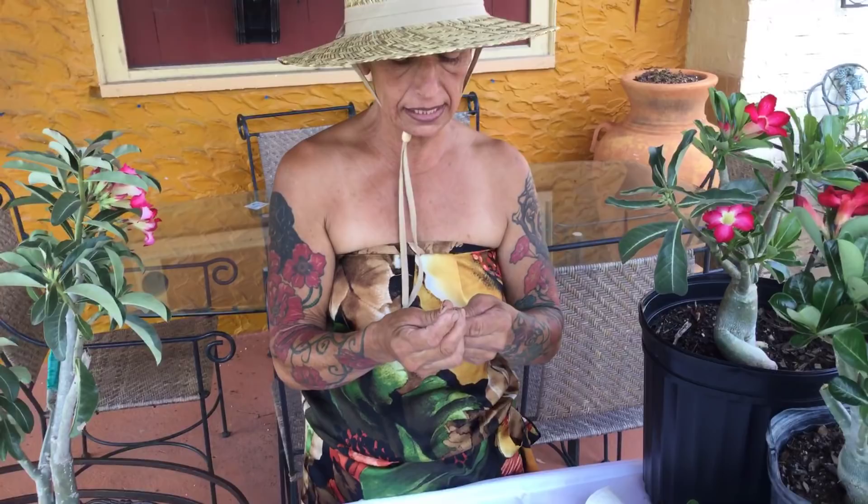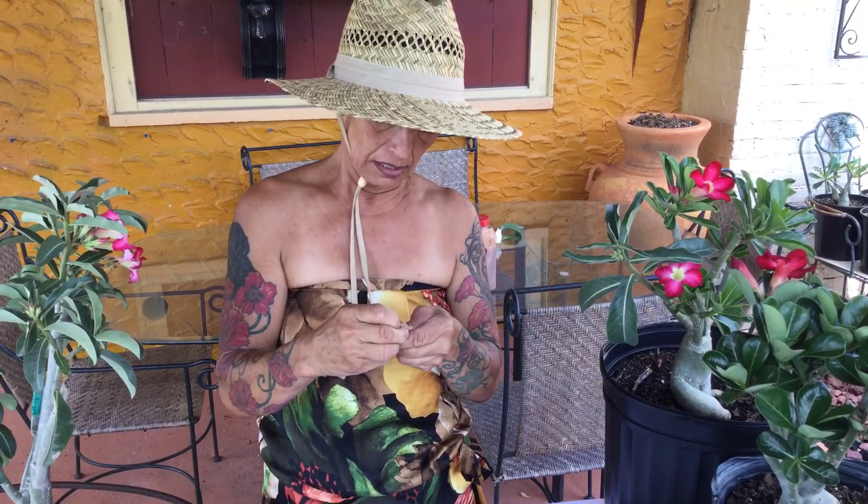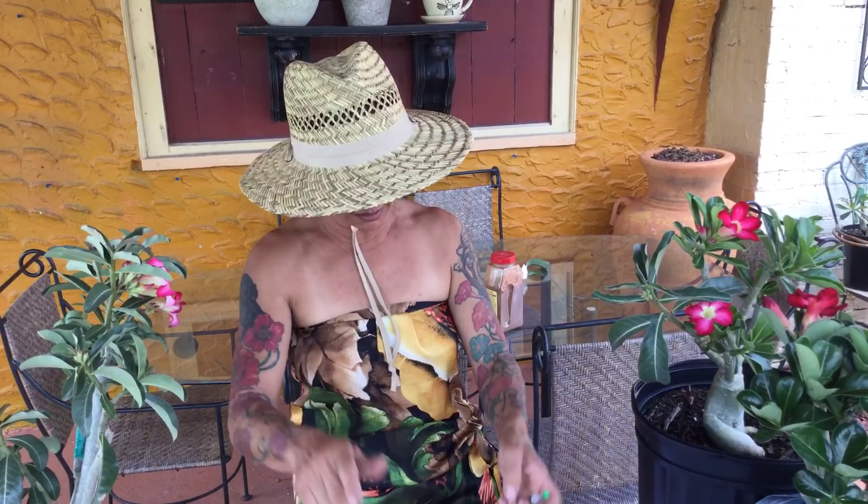Hi, this is Maria from Maria's Garden in Punta Gorda, Florida. Today is May 2nd. I tried to film a video about grafting outside but my tablet shut down — that's how hot it is. So I'm going to try here under the shade and see if it works.